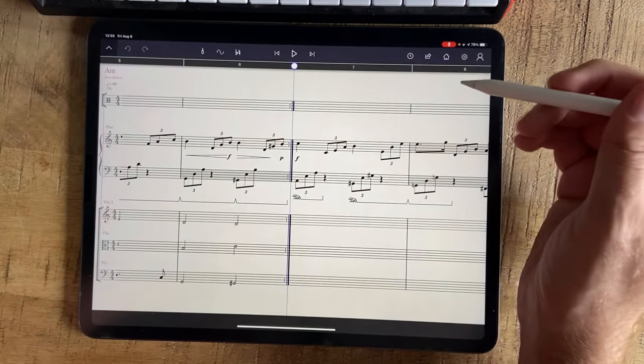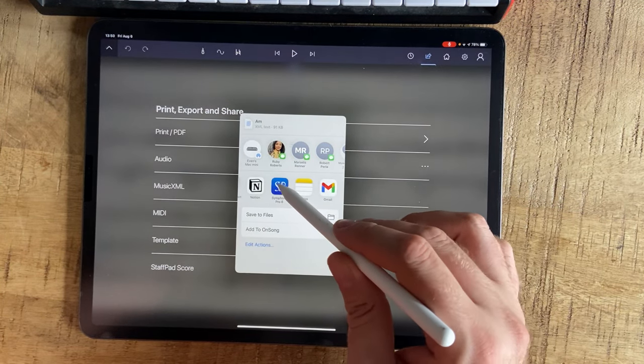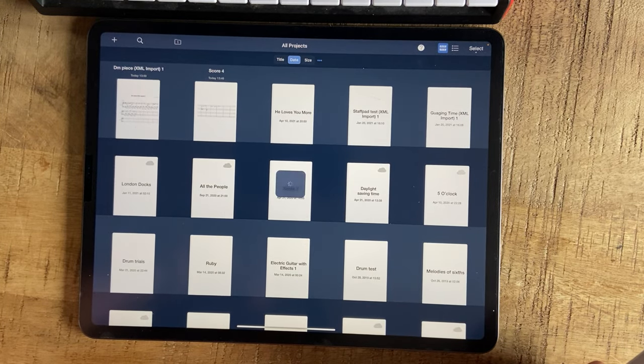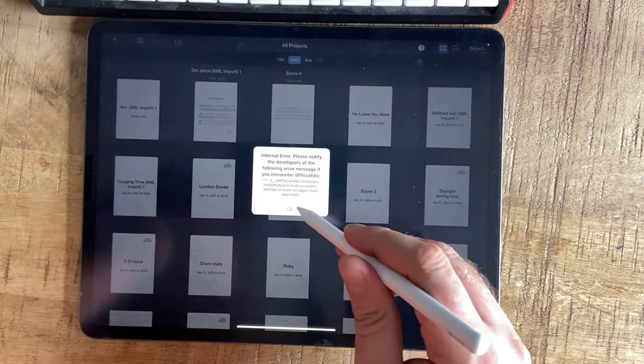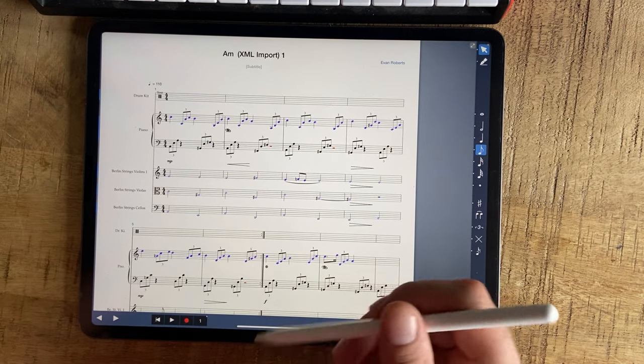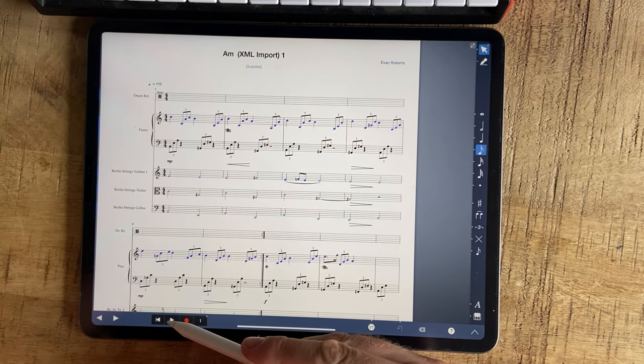That's just gorgeous — I could listen to that all day and never get tired of writing with it. It's my own composition, not finished like every other composition, but I'm starting to finish things now, which is quite satisfying. Let's press play again — that was the Berlin strings. Let's go back and listen to the stock sounds.